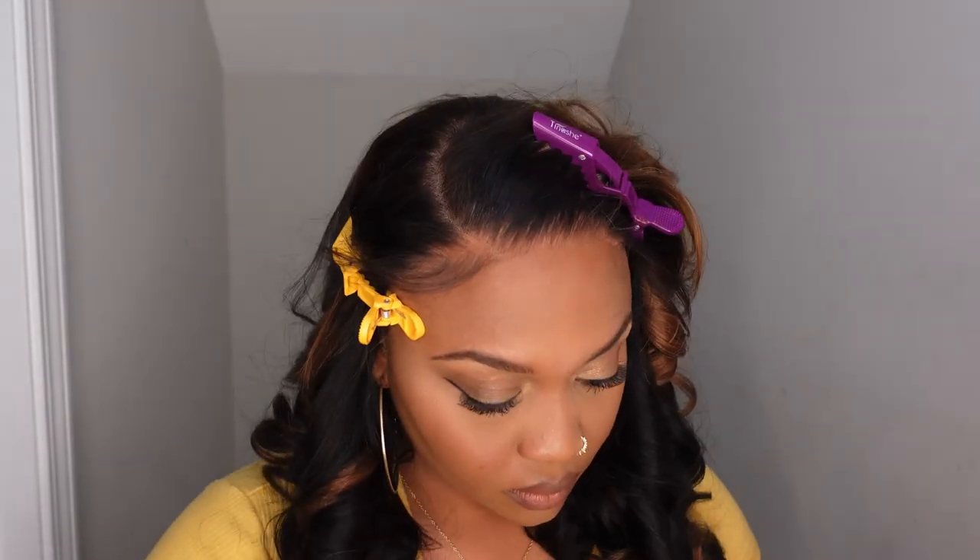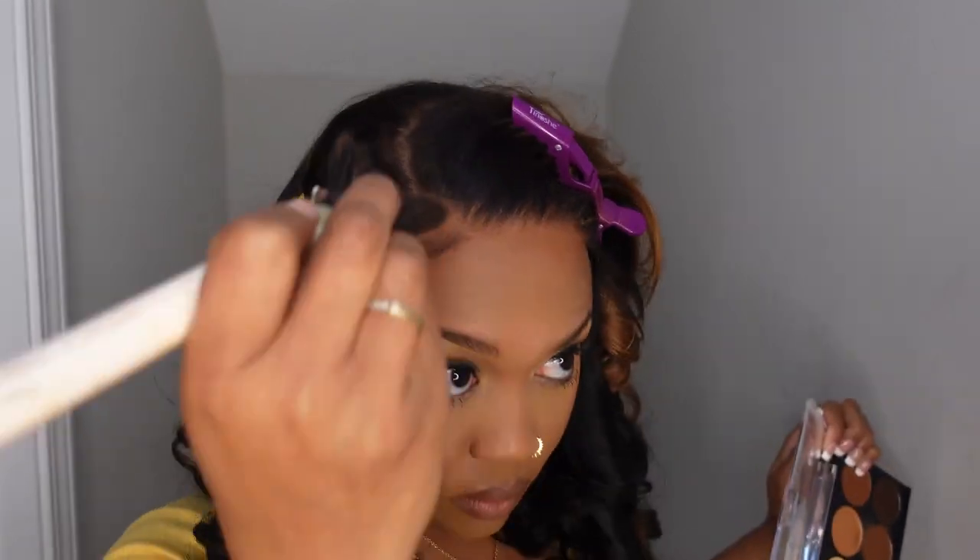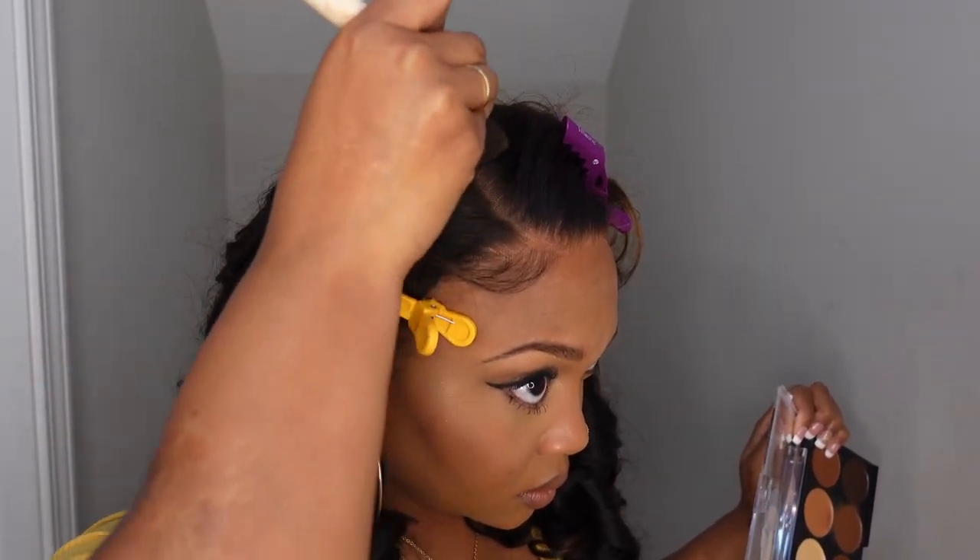The best thing about this wig is that it is glueless — no glue, no sprays, no nothing. You just throw this baby on your head, adjust your adjustable straps, and you can go. That simple. It's not hard, it's really that simple. Y'all know I wouldn't lie to you.